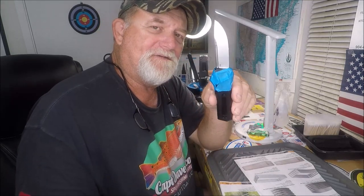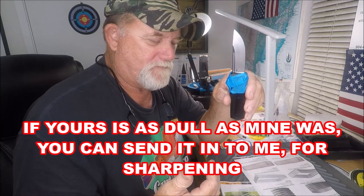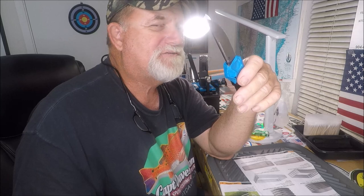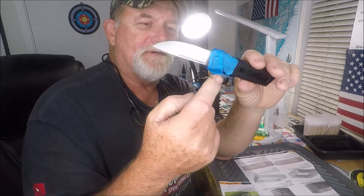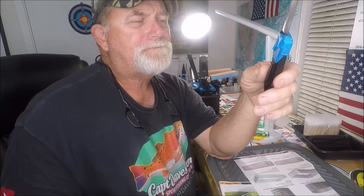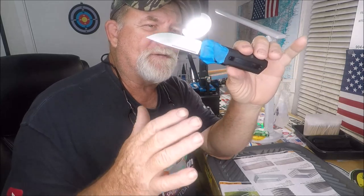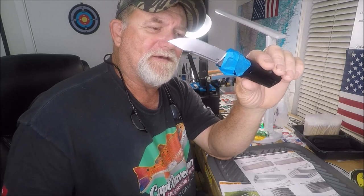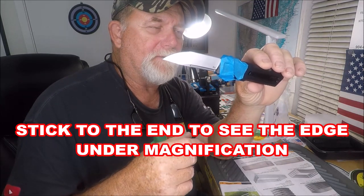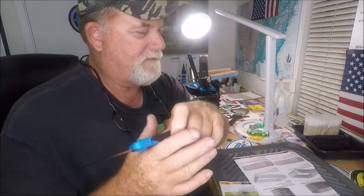I just got done sharpening this on the Wicked Edge Gen 3 Pro — diamonds, ceramic, and lapping films. I started by checking the angle on these and they were north of 20 degrees — 21, 22. You can tell from the blue tape I'm keeping on there so I don't get it mixed up with my second SOS. I'd say it was somewhere around 22 degrees, and then the other side was a little bit different. You'll see in the microscopic video — we're going to look at the blade edge both after and before sharpening.